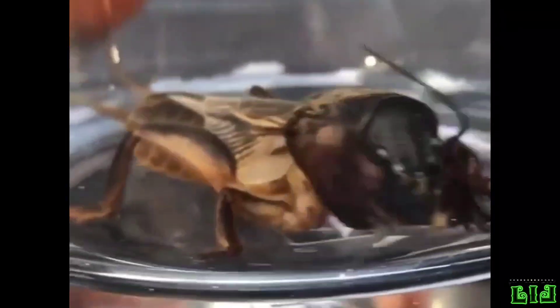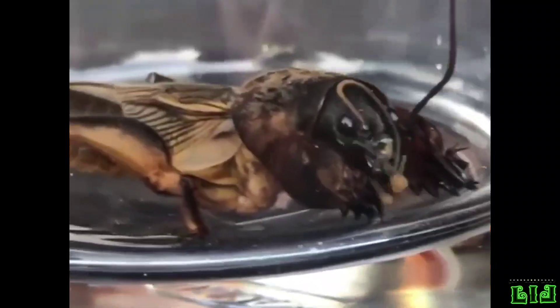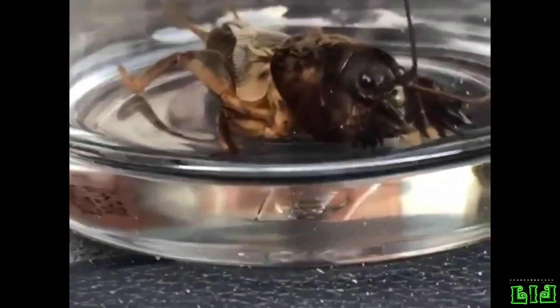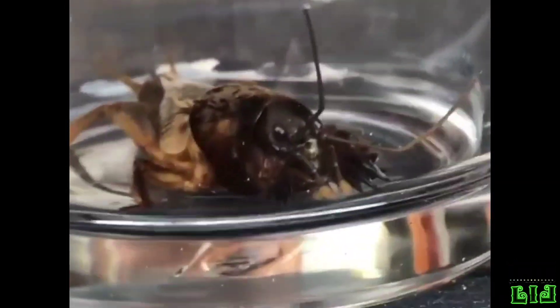The female cricket lays 100 to 350 eggs in an underground chamber in the spring. They hatch 10 to 20 days later and she guards them for another 2 to 3 weeks. The nymphs molt 6 times and take from 1 to 3 years to reach maturity.